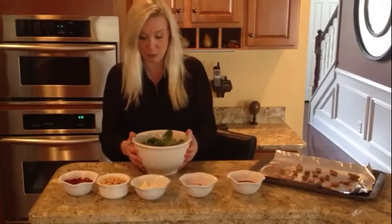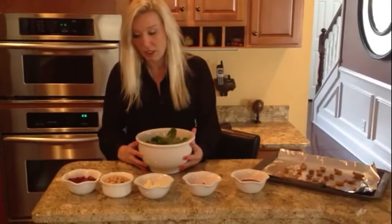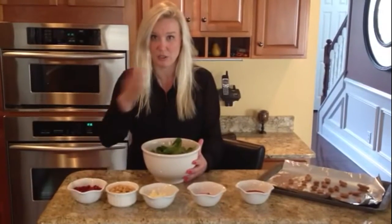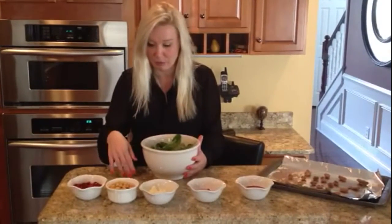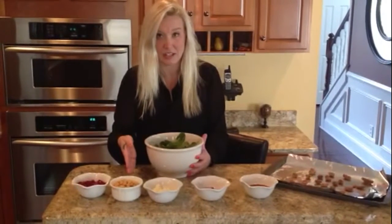You just need some spinach — rinse them and place them in a bowl. You need your pomegranate seeded. If you need to know how to seed a pomegranate, you can go back to our instructional video; it's very quick and simple. Chickpeas, rinsed and drained, best out of the can.